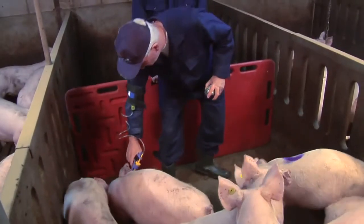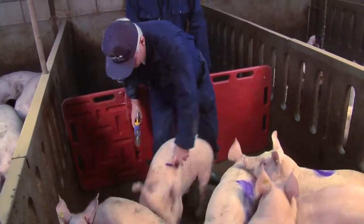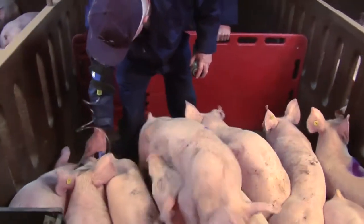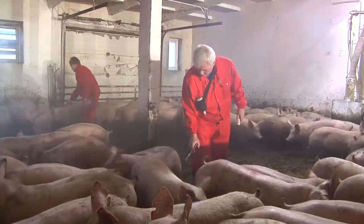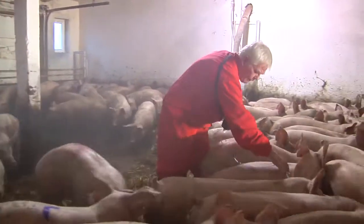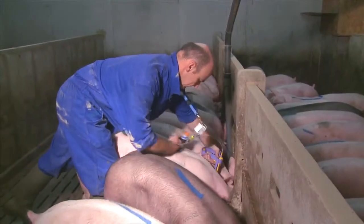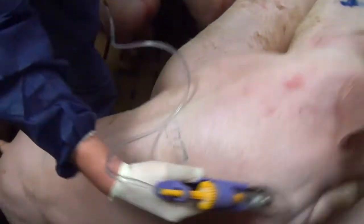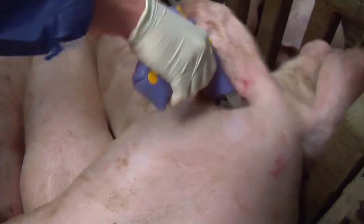Vaccination with Improvac is an efficient, animal-friendly and sustainable alternative to physical castration for the control of boar taint. Not surprisingly, it is being increasingly adopted by swine producers around the world. However, to reap the many benefits of Improvac, it is essential that it is used correctly and safely. This short presentation demonstrates the correct method for administering Improvac using an injector with enhanced safety features.